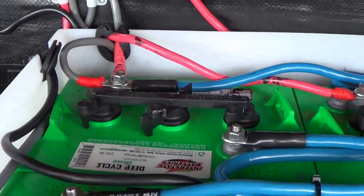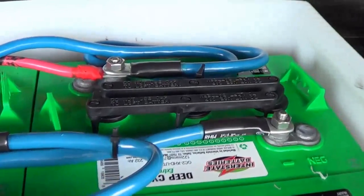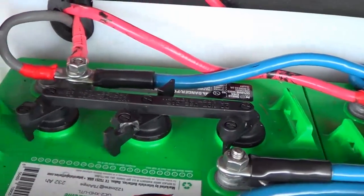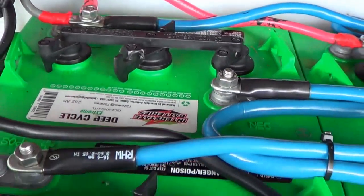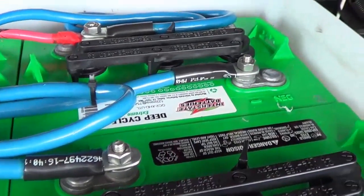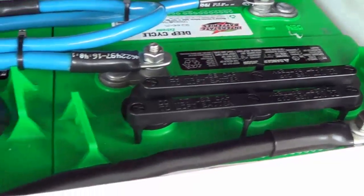I'm pretty well done wiring my bank here. The only thing left to do is maybe shorten up some of those leads — they're quite thick and I don't really draw much power off this bank, so we'll see how it goes.